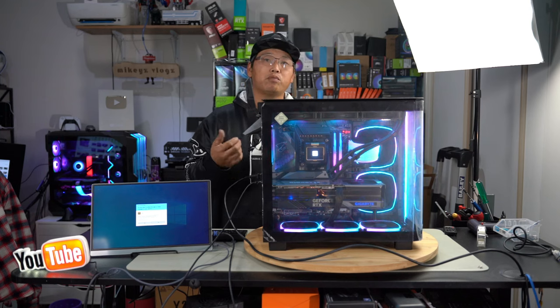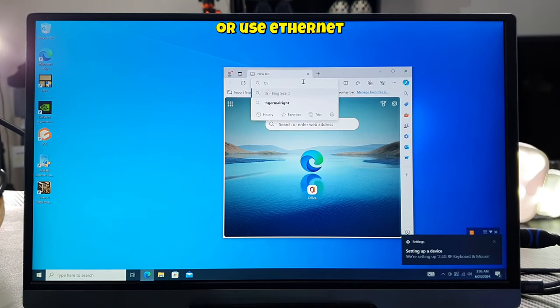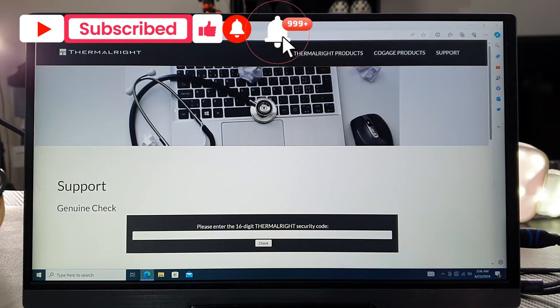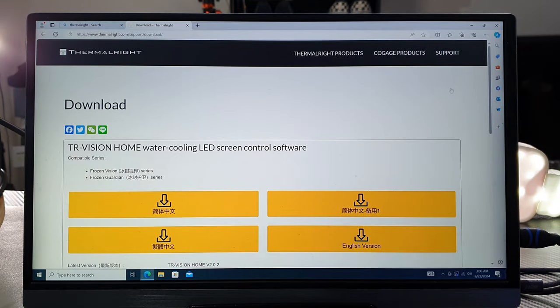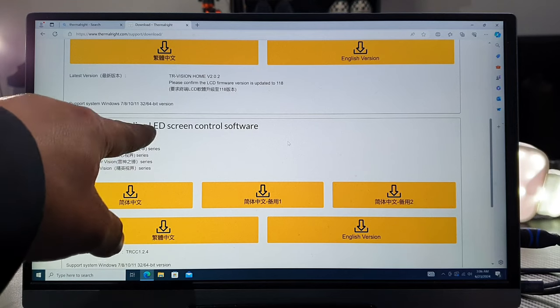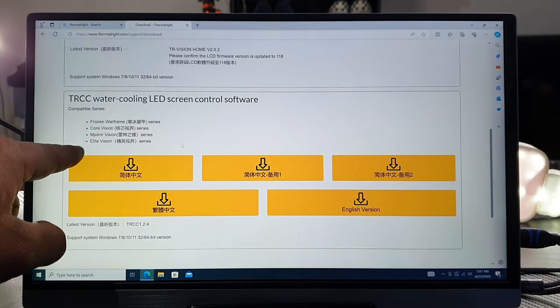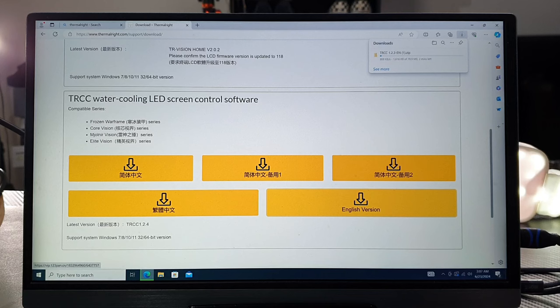Now I'm going to show you how to download the software, where to go, which one to download, and how to set it up. Connect to Wi-Fi, type in 'Thermalright,' open the page, go to Support and then Download. Under downloads you have 'Thermalright Vision' — if you don't have Vision, do not download that. Next is the Thermalright water cooling LED screen control software, and under it you can see the compatible models including the Frozen Warframe — so this is definitely what we need. You'll see Chinese writing and then an English version — download the English version by simply clicking on it.